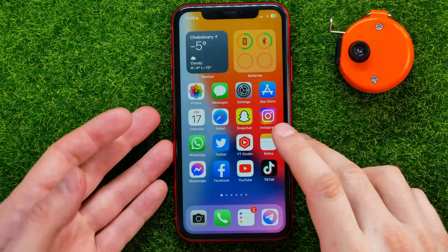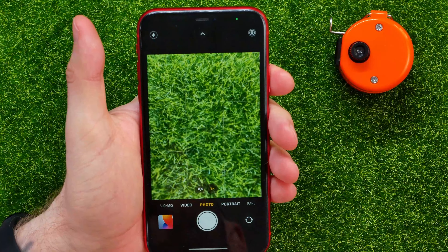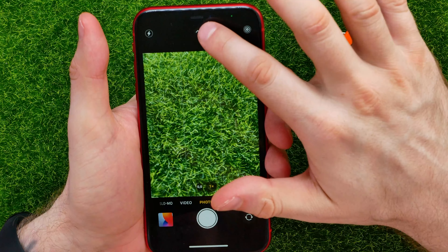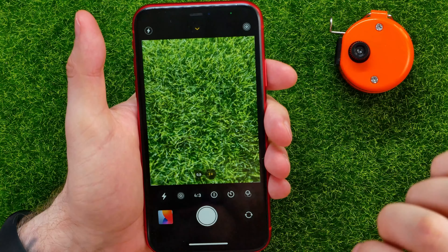So let's begin. First off, open up the camera app. Then select photo mode, and then tap at the very top at this arrow icon to show up that toolbar.